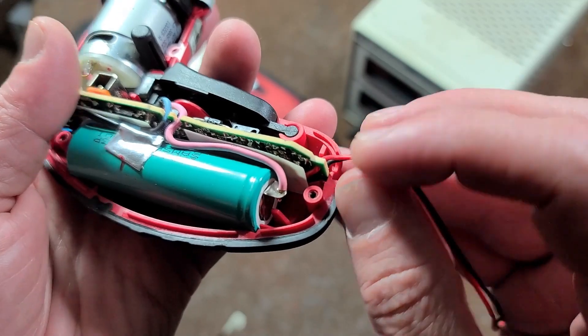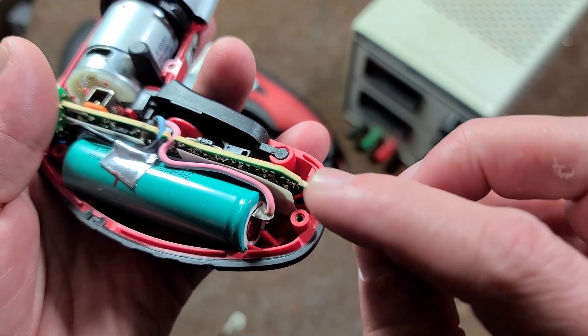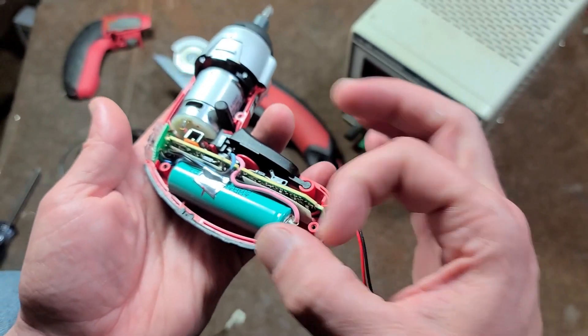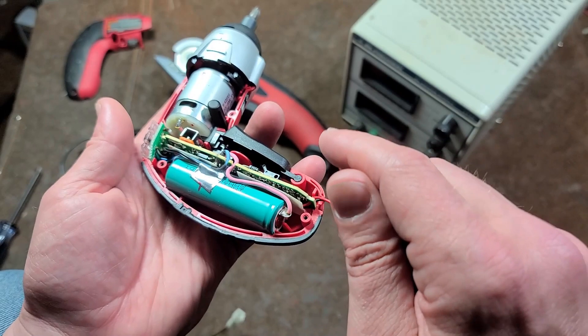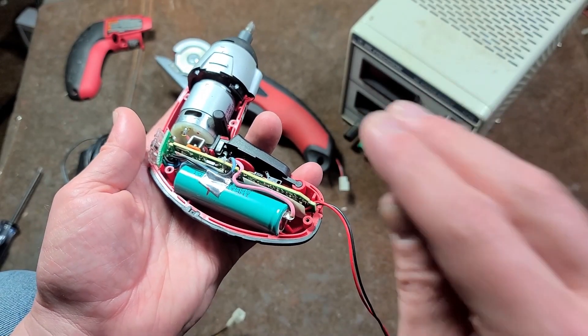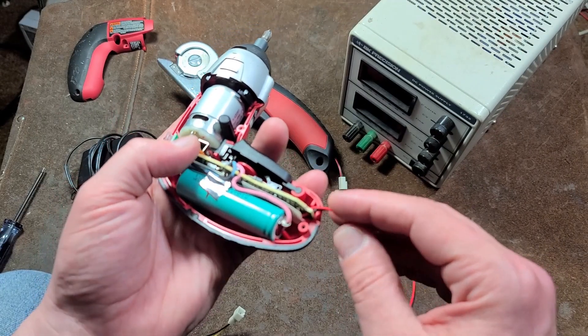What I did is I actually desoldered that little concentric circle port and then took just a couple of wires and re-soldered them to the terminals, knowing that on a concentric circle port, almost always the center pin is positive. That's not 100% true, but it's almost a universal standard, so you always just try it that way.